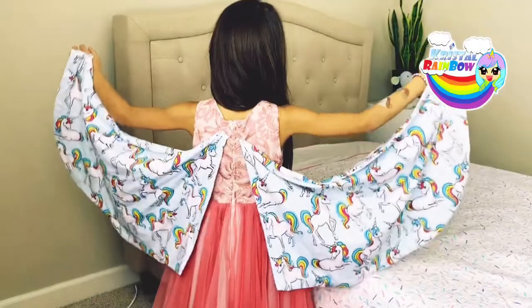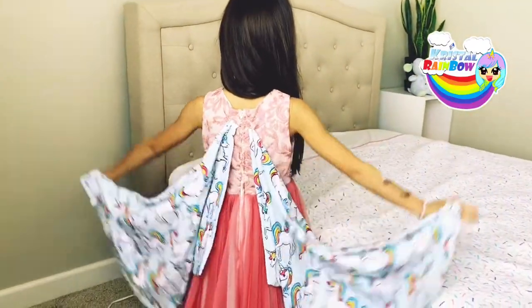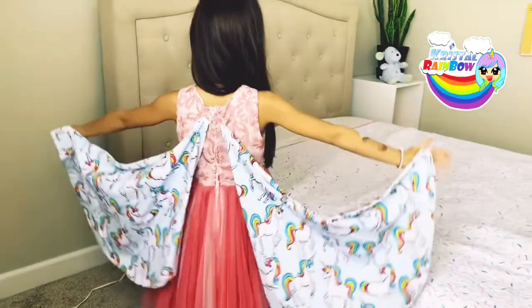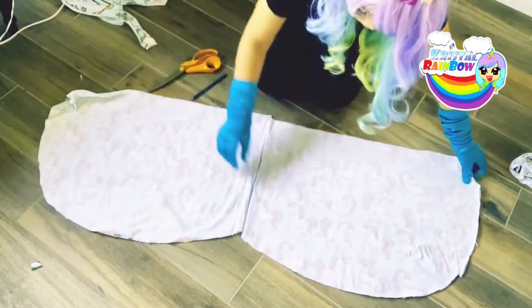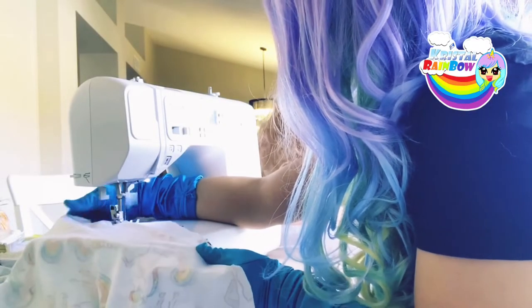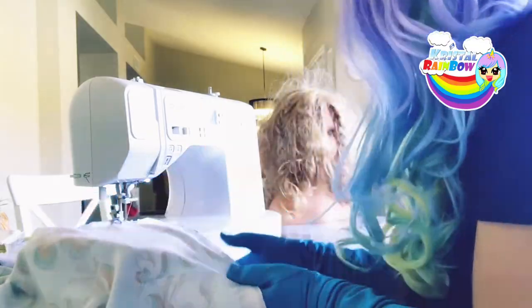For the next episode we are going to sew these beautiful wings! It's so much fun to sew — simple and easy — and it makes your kids so happy. Are you ready? Make sure to subscribe and watch my next episode. Thanks for watching!